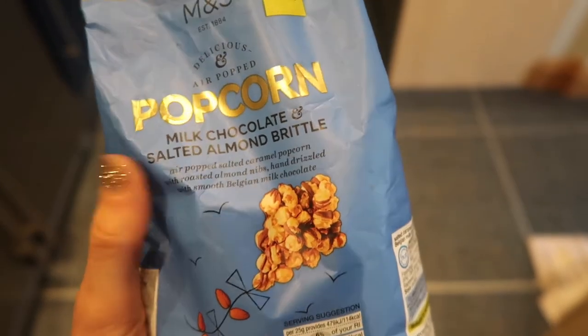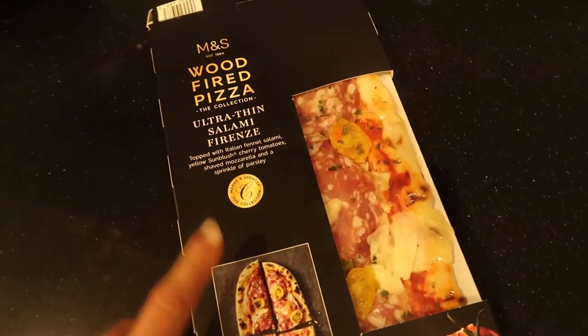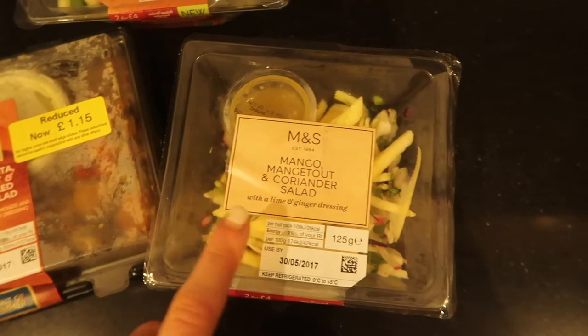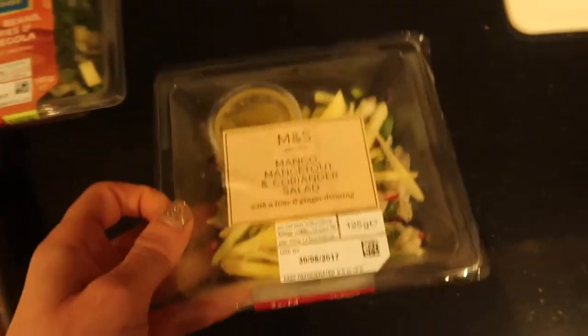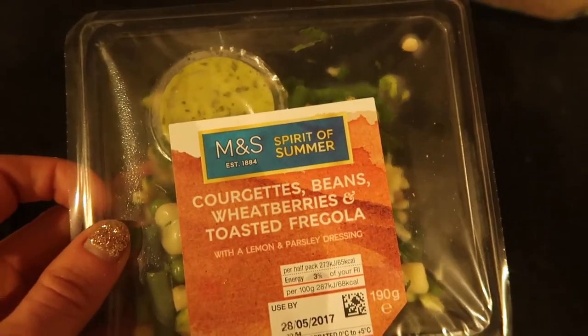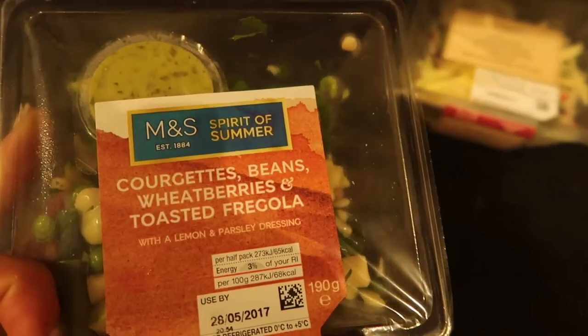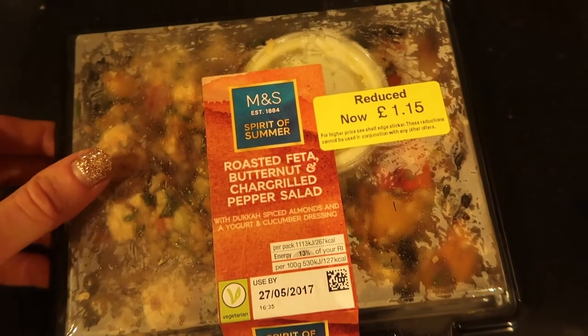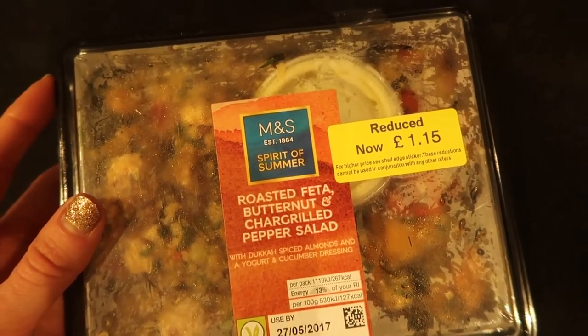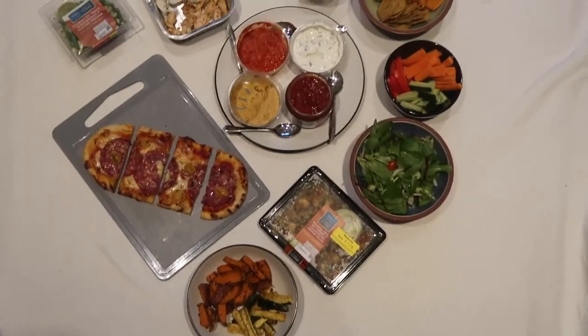We picked this up whilst we were in Marks and Spencer's — it's incredible. We've got some sweet potato and we're seasoning it with red pepper and smoked paprika. We also have courgette fries and picked up this pizza. These are the salads — I've had this one loads before, it's one of my favorites: the mango, lime and coriander one. It's beautiful, the full pack is like 50 calories. Also got courgettes, beans, wheat berries and toasted fregola — no idea what fregola is!